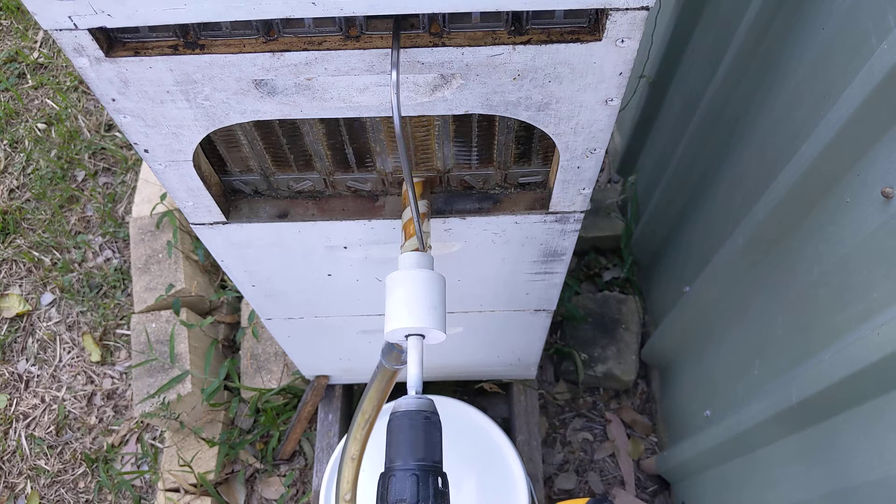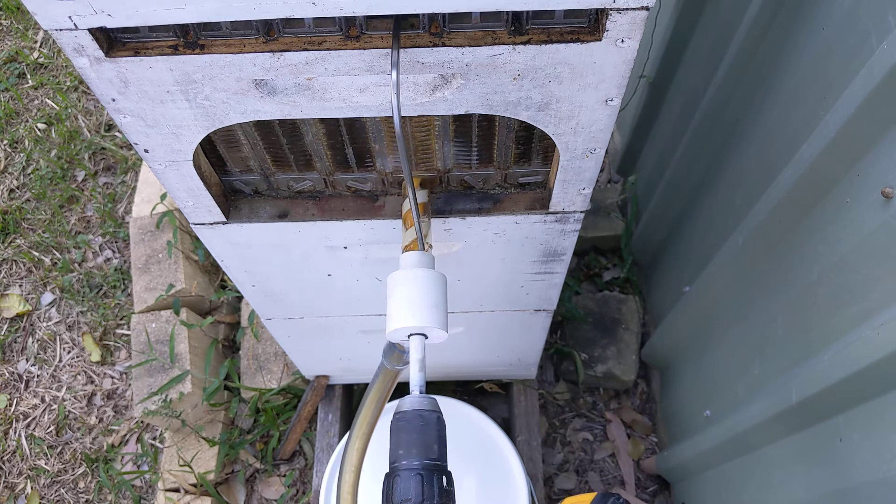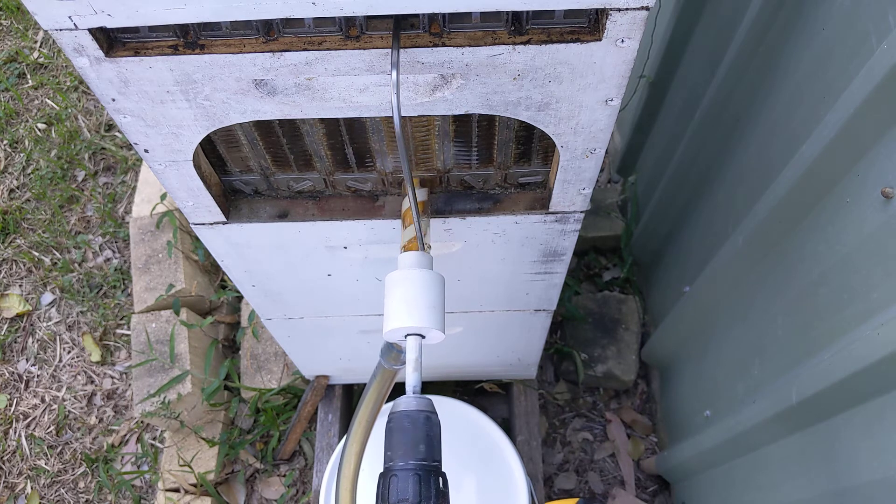It looks like we're starting to run out of honey in the gutter now. It's a relatively warm day, so the benefits of powered extraction aren't as apparent. The real benefit of powered extraction is when it's a bit of a cool day and the honey is very viscous and drains much more slowly. But this definitely appears to be doing the job.